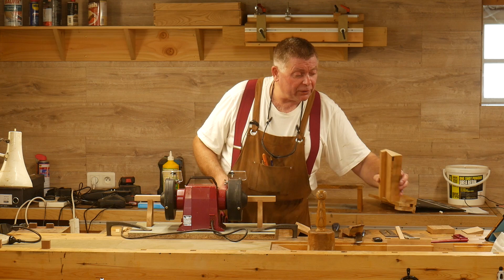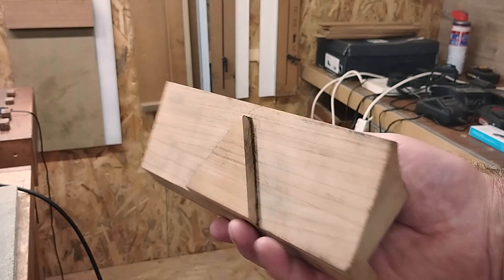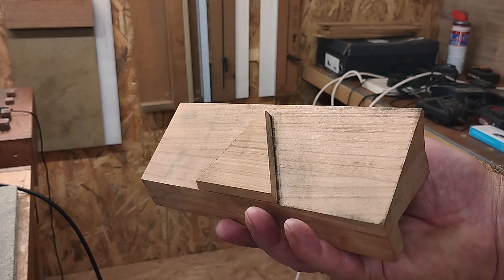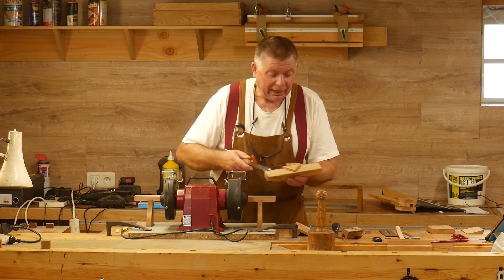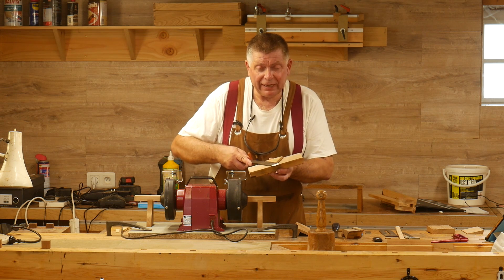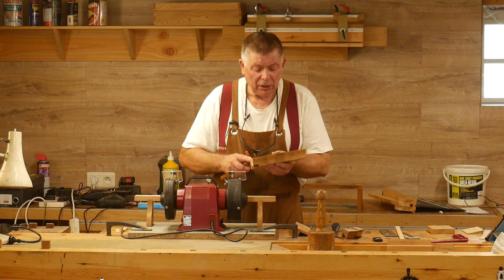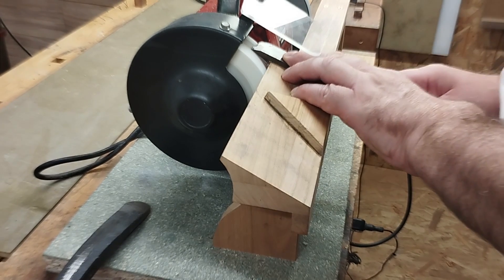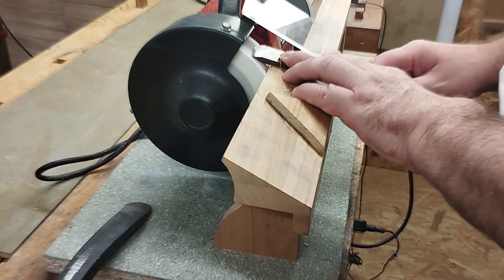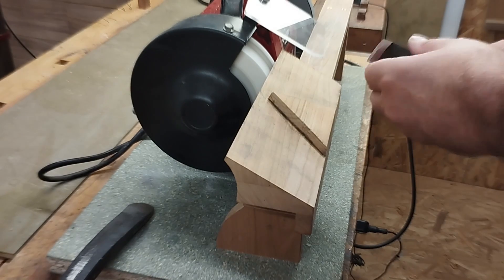Different saddles for different jobs. This one is for a skew chisel and it's got a triangular fence on there, so I can either use it hard up against the fence and get a 30 degree skew straight, or I can move away from that fence onto this part of the saddle and I've got some degree of movement if I want to put a curved grind on my skew chisel.